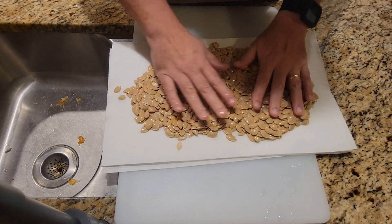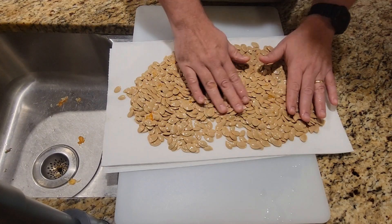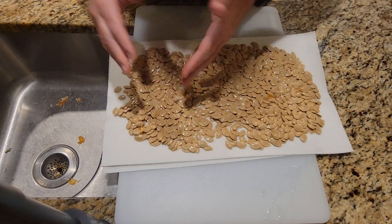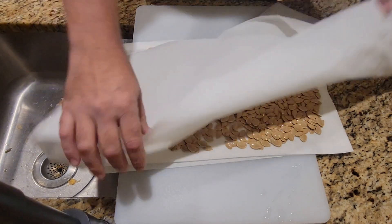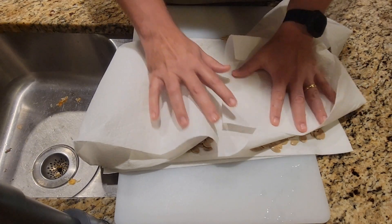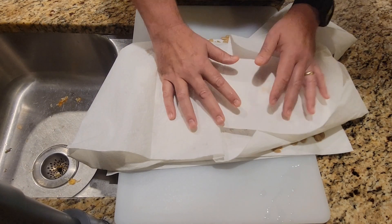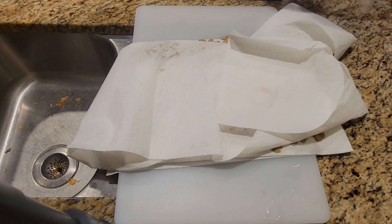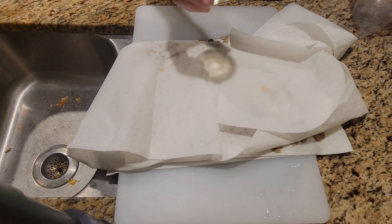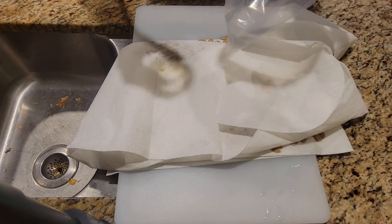They don't have to be bone dry, but you want to get as much of the water off as you can. The next step is to roast them, so just pat them dry on some paper towels and keep pulling the pulp out as you find it. Next we're going to prepare the rub — or seasoning blend — that we're going to put on them.